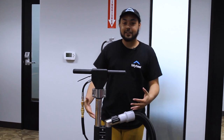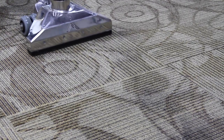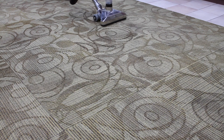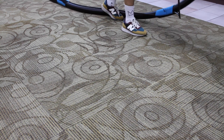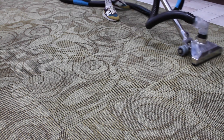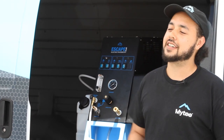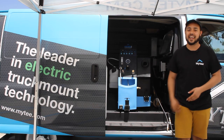Alright guys, that's it — we are all hooked up. Your Escape Plus is set up and ready to run. Let's go ahead and get cleaning. If you have any questions, you can visit Mighty.com for more info or connect with us on Instagram, Twitter, or join our Facebook group All Things Mighty. Thank you so much for watching and have a mighty fine day.